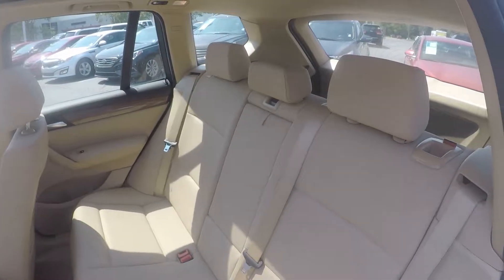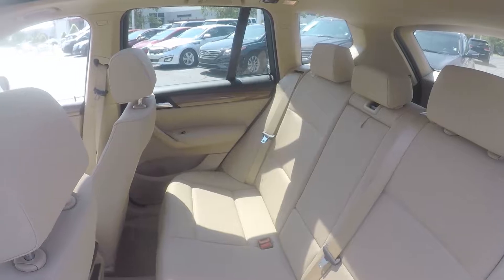Look in the back seat now. We do have a nice leather seating surface, very well kept and managed throughout the vehicle.